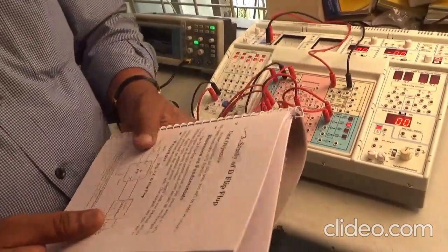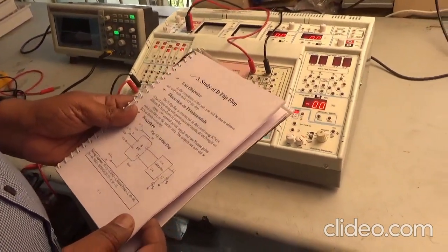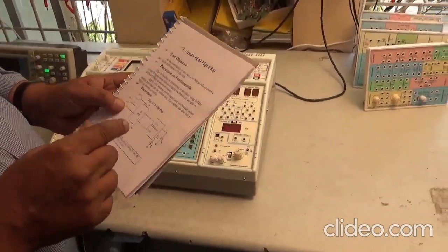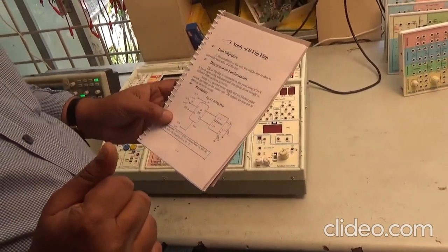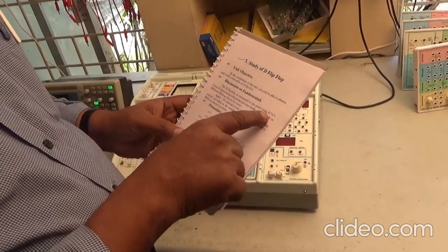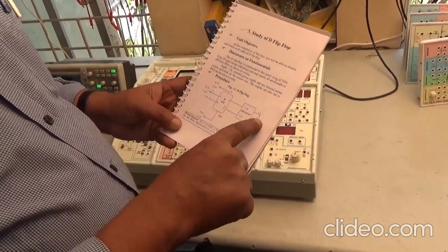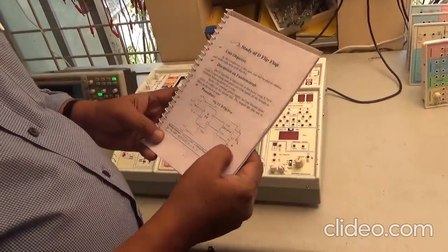The next experiment I am going to perform is study of D flip-flop — another experiment in this P13 panel. The IC used to construct the D flip-flop is 74LS74. The circuit diagram shows two LEDs used to understand the output status.